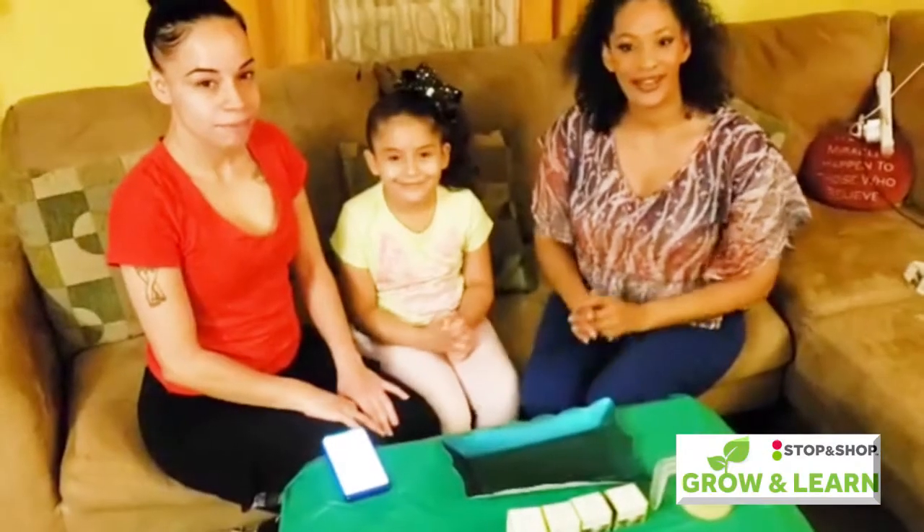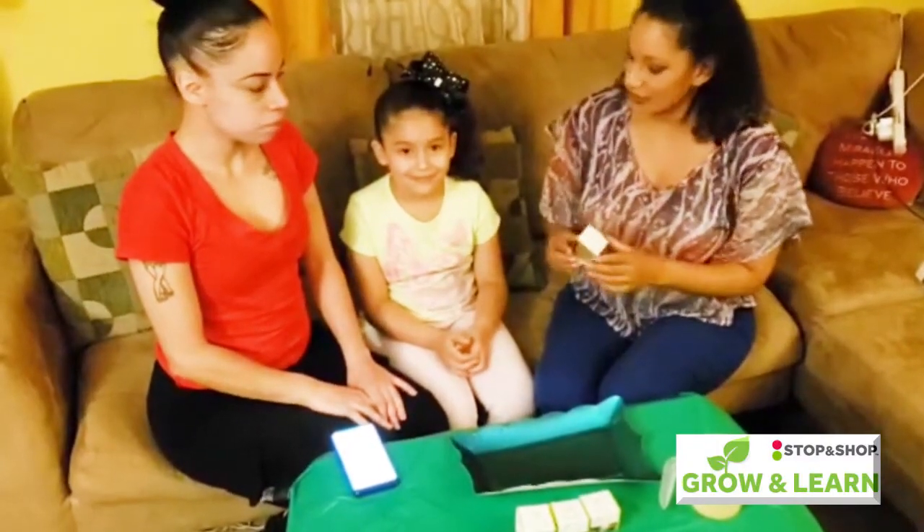Okay, so now that they've washed their hands, we are going to open up the Grow and Learn pod, download the app, and follow the instructions.